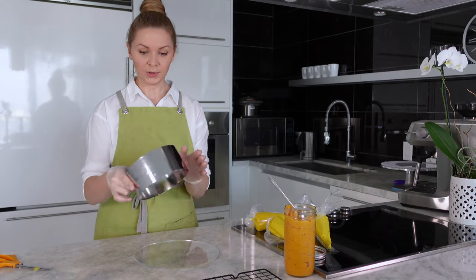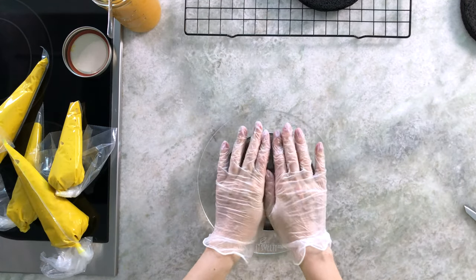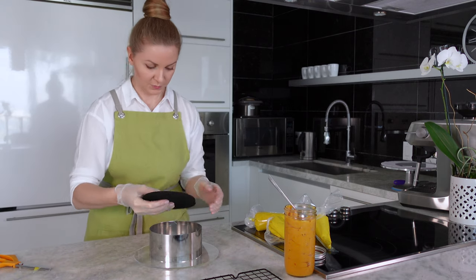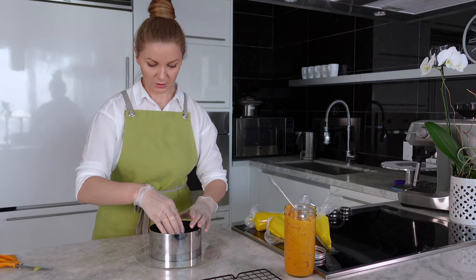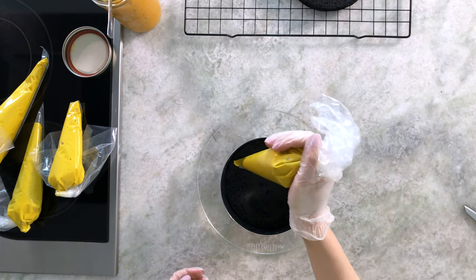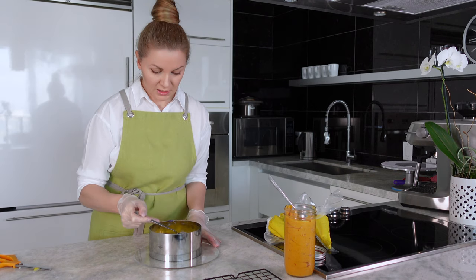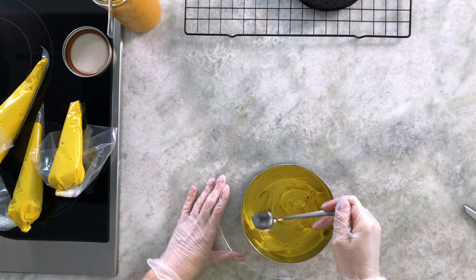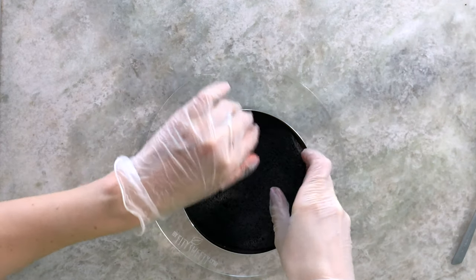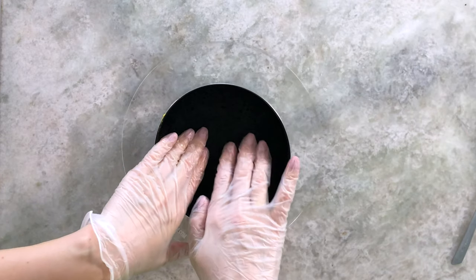After cleaning up, we start sandwiching. We need a cake board, a stainless steel ring, and an acetate strip — the same ring used for cutting the sponges. Place the first sponge in the bottom of the ring to create the first layer, and use a spoon to make it as flat as possible.